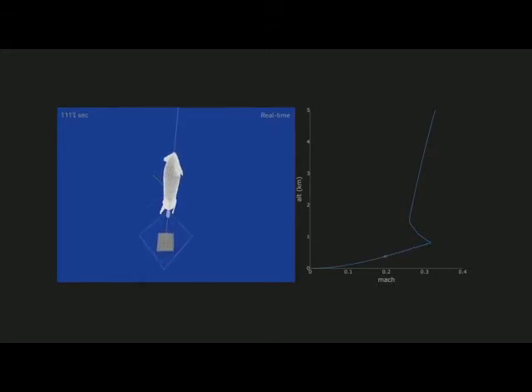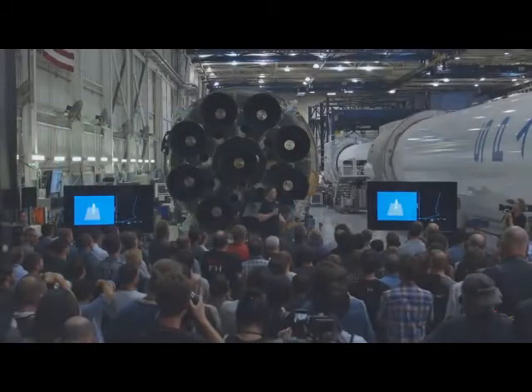It's very counter-intuitive. It's not like anything that people are familiar with — it's not like an aeroplane. And then obviously, if you're landing on the moon, you don't need any aerodynamic surfaces at all, because there's no air. You just need thrusters.